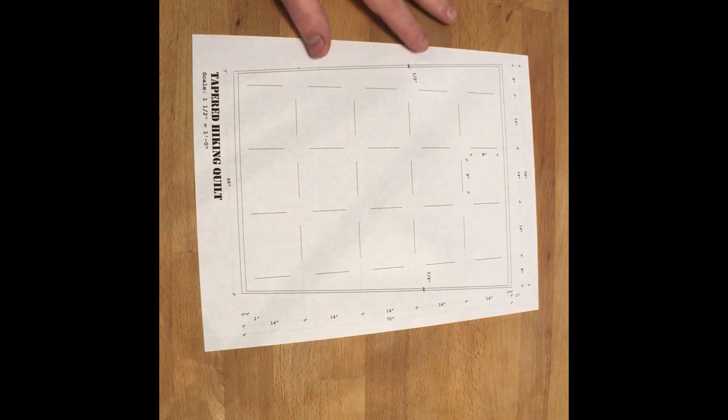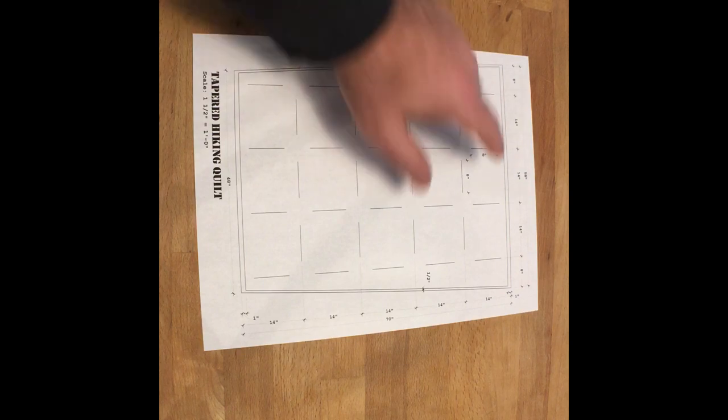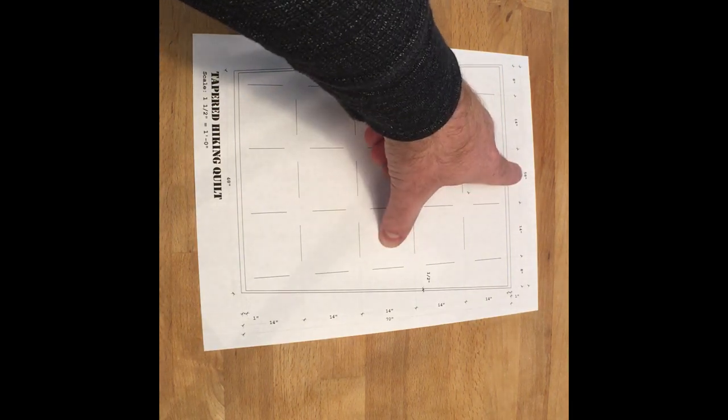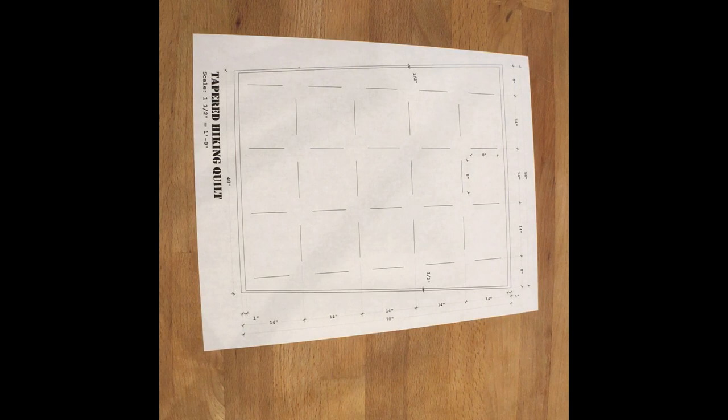So a full 74 inches tall is what those are going to end up being. My fabric is actually 60 inches wide, so it may be a little tight. If it is a little tight then the top width is going to end up being just a little bit less — maybe it'll end up being 57 inches all said and done. We'll find out.